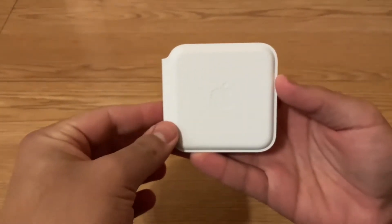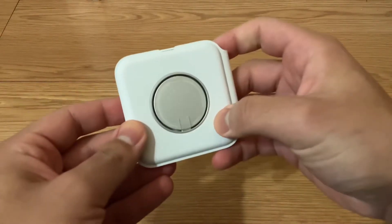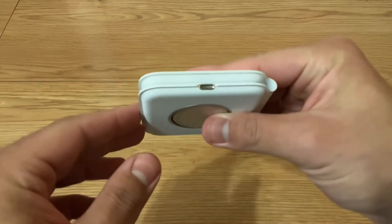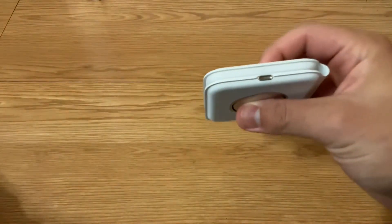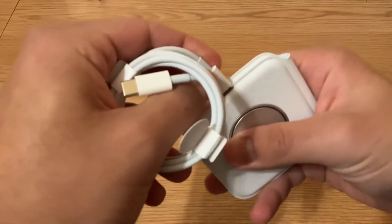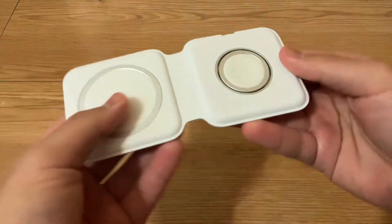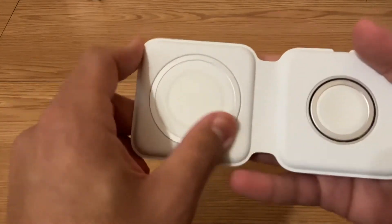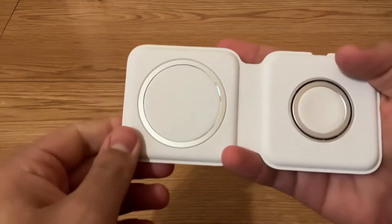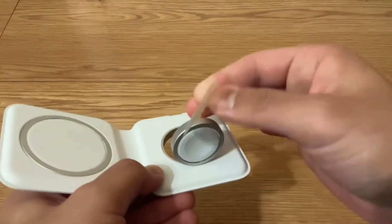So here is the front of it — got the Apple logo here — and on the back we have the Apple Watch charger. Here is the USB connection — let's see, let's test it out. It's a lightning connection. We're going to open it up, get this plastic off. Here is the MagSafe charger where you'll place your iPhone, and on this side is the Apple Watch charger.